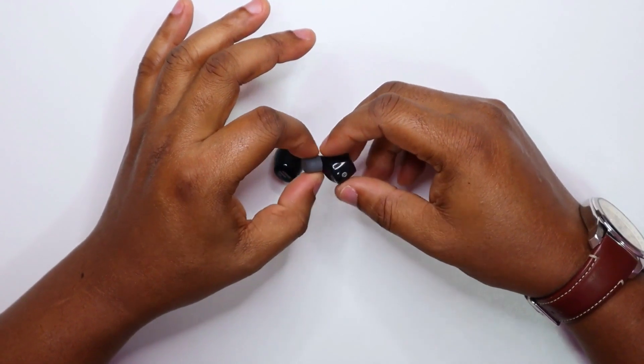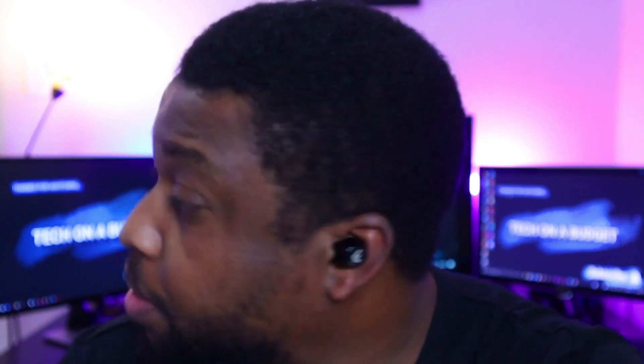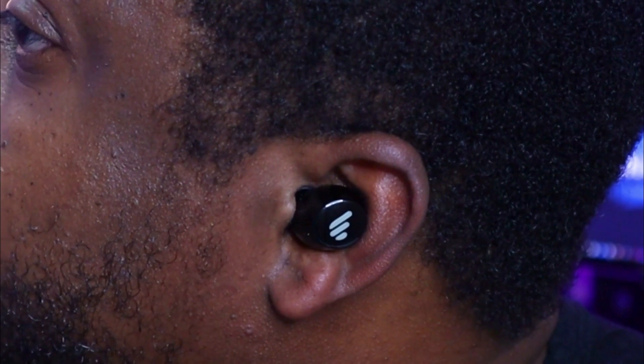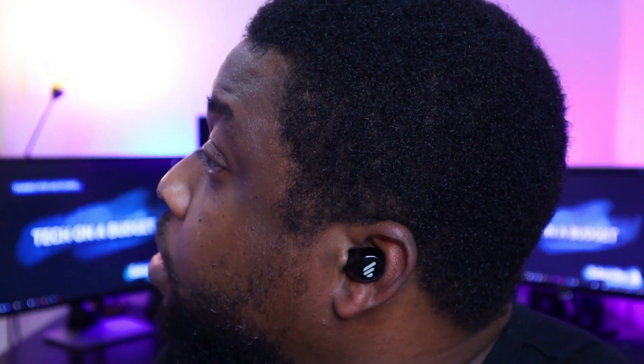Let's see how this fits. Mighty comfortable. Yeah, it's in place. You can shake your head and it stays in place — very, very good. And if you look just underneath there is the mic. Since it's facing downwards towards your mouth, it's really going to help with the clarity of your calls. It's really, really very comfortable. It's not poking inside your ears — it's just right.